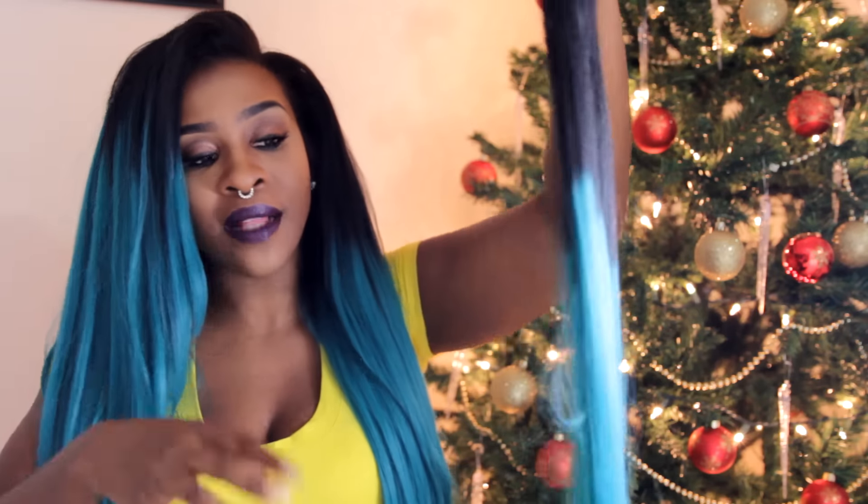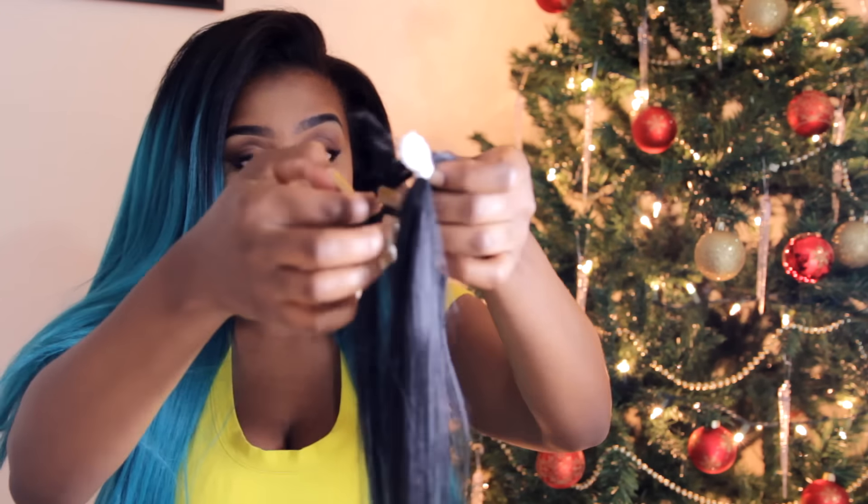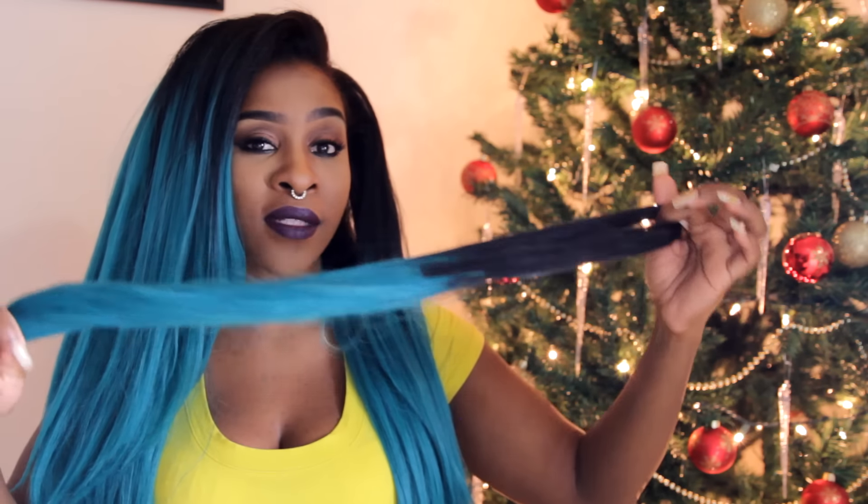Usually when you do crochet, a lot of tutorials will tell you to prep the hair by separating it when you get it out of the pack. I did that with one pack and I will say — you do not need to do that with this hair. The pack I did separate got so tangled it was a mess. When you get it, just take the rubber band that comes on top, and literally it already looks separated. Take the piece you want, pull it apart, and go ahead and crochet the hair into your head.